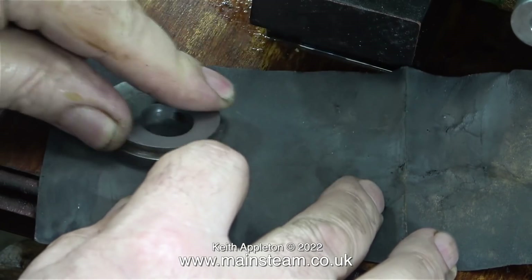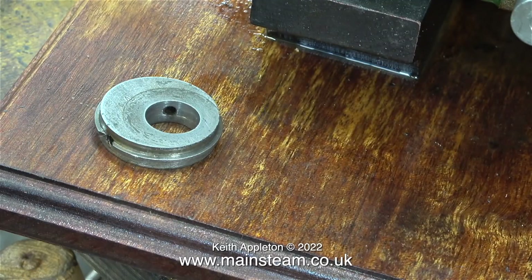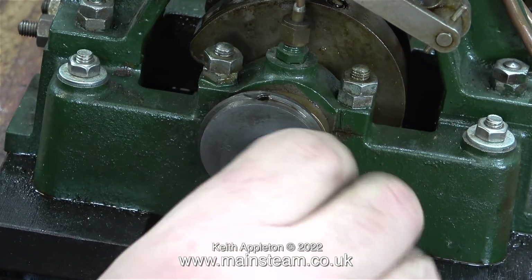A reamer would have been a better idea, but unfortunately I do not possess an 11/16th reamer. Here's one of the eccentric sheaves that now fits on the crankshaft, and I'm just about to do the second one. Please note it is not a rattle fit — it's still quite a firm fit but slidable on the crankshaft, and this is what you need for fine adjustment.